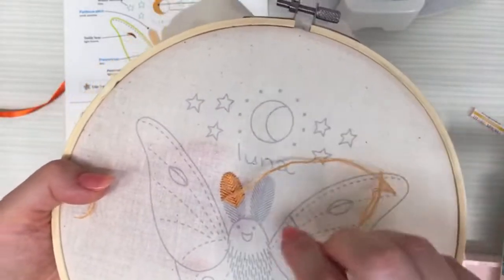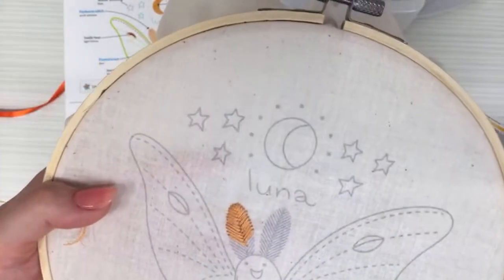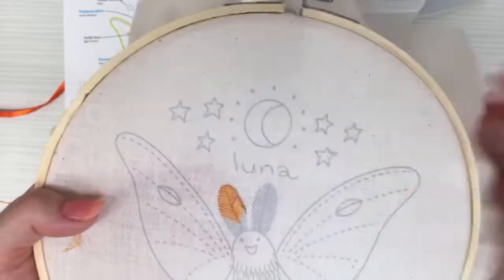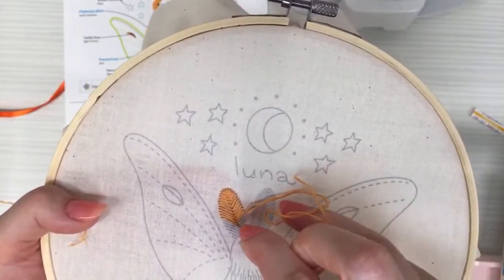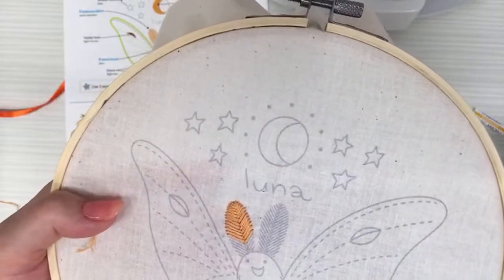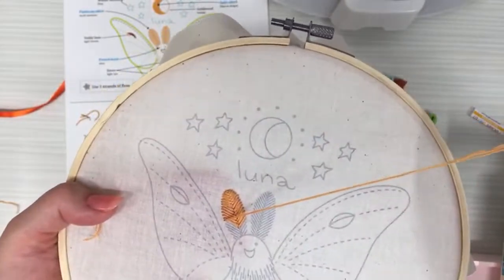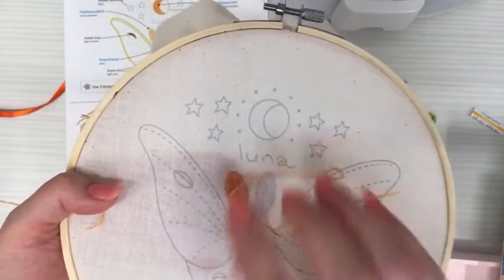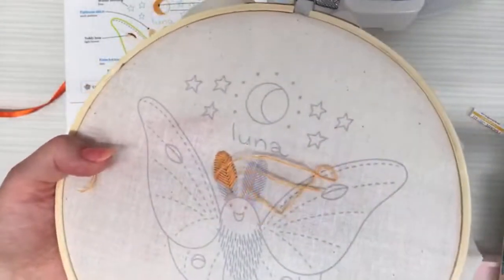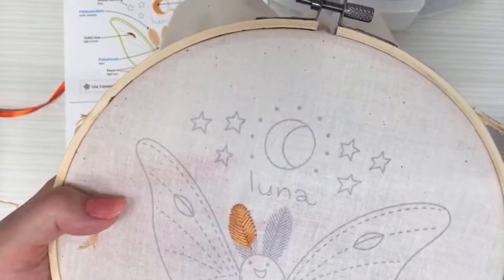We'll be doing hand embroidery all this week, and next week we'll be back doing the ABC stitch along — we're on letter M, which is the monkey embroidery. The website is penguinandfish.com — links are in the bio and will lead you to where you want to be.